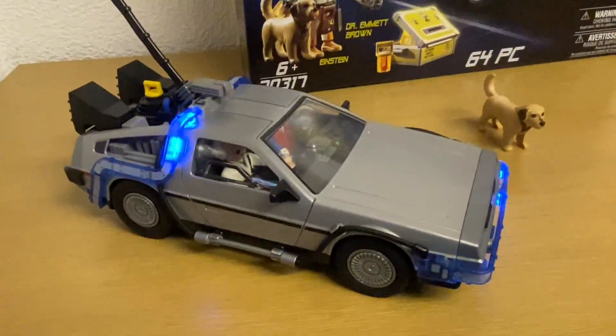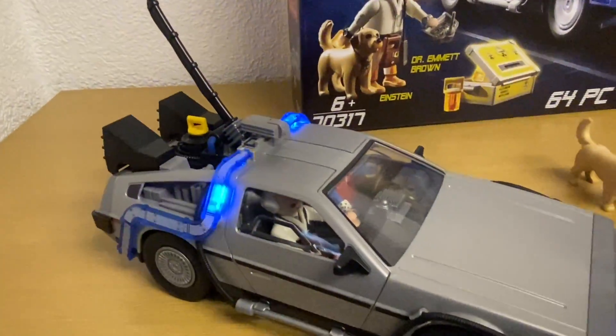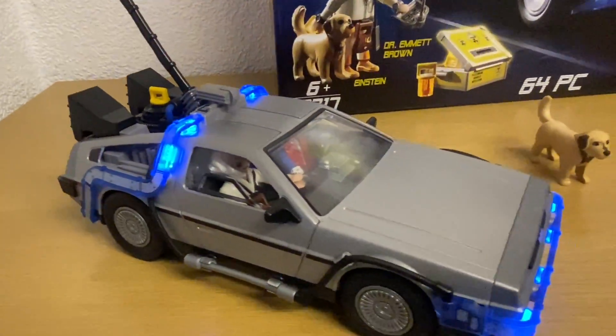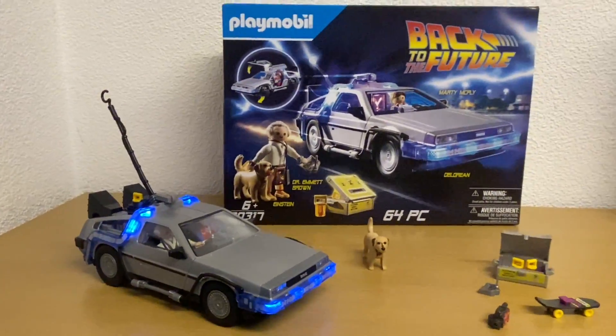Let's look at the car in flight mode with Doc popped in there as well. How cool is that! One last thing — we also get the lightning hook from the end of the original film, which pops into the car. How great is that!